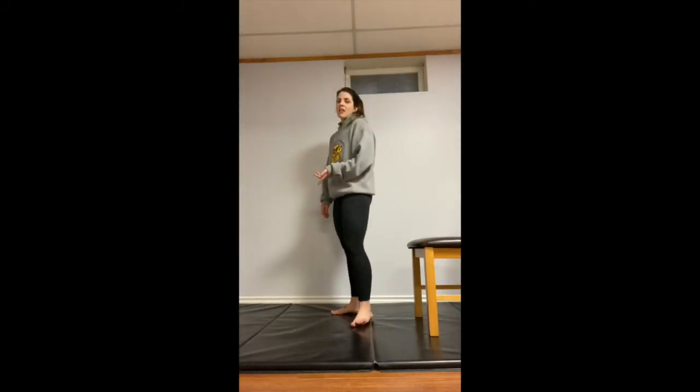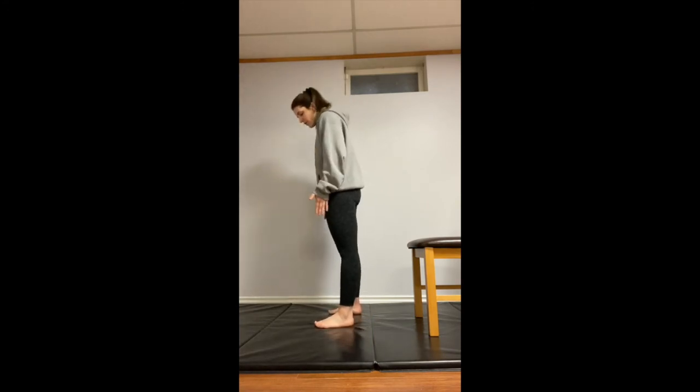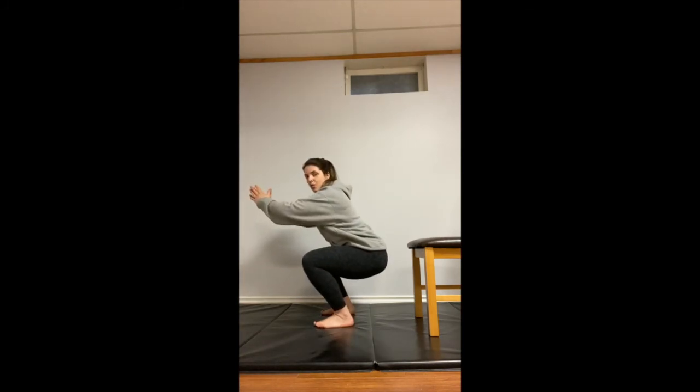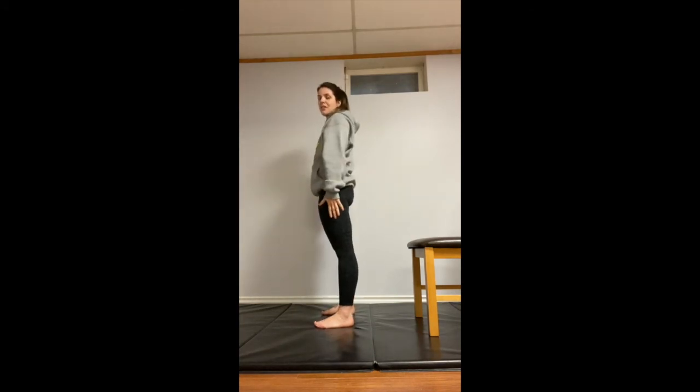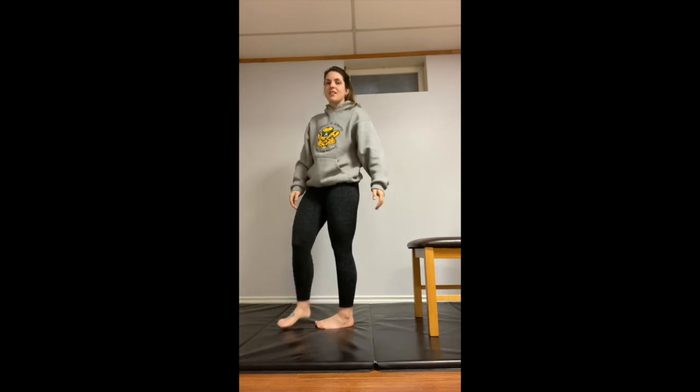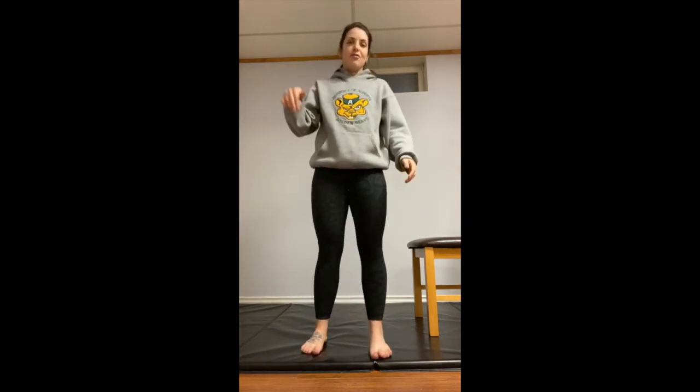Our very last exercise is going to be a pause squat. Start with feet just a little bit wider than your hips, sitting back into those hips. Torso stays upright, core engaged, knees tracking those toes. Squat down and hold — one, two, three — then back up. 10 reps, 10 rounds.